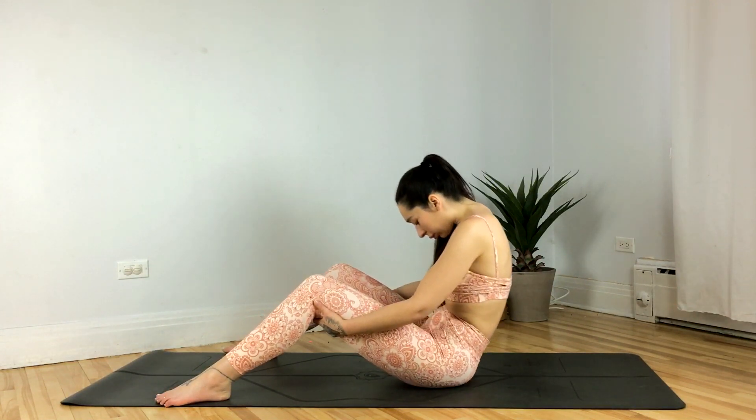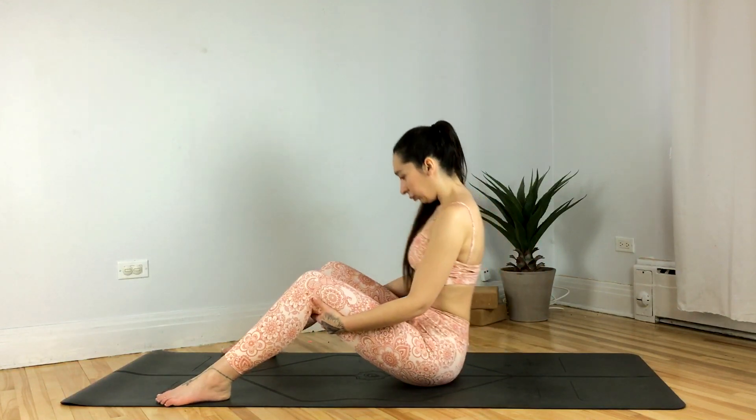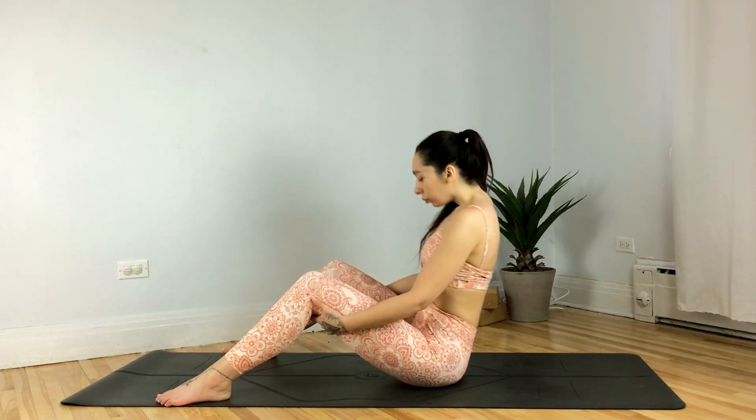Exhale, rounding through the spine, take your gaze down, tucking the tailbone. Moving with the breath through your seated cat and cows — continue moving at your own pace.